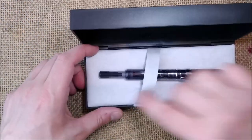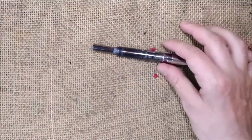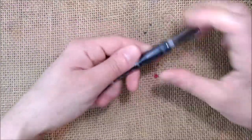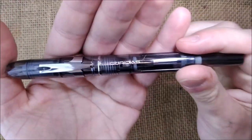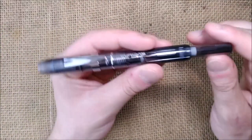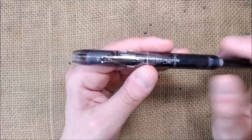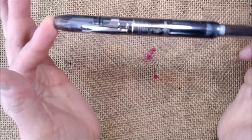Now let's take the pen out of the tray and put the box away. Let's take a look at the pen. The color is a bit hard to capture on camera because of the lights — I'm still struggling to get the best light possible in my setup. The color of this pen is called smoke graphite.